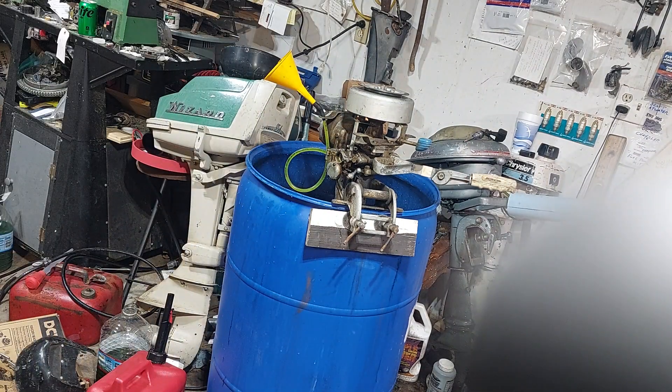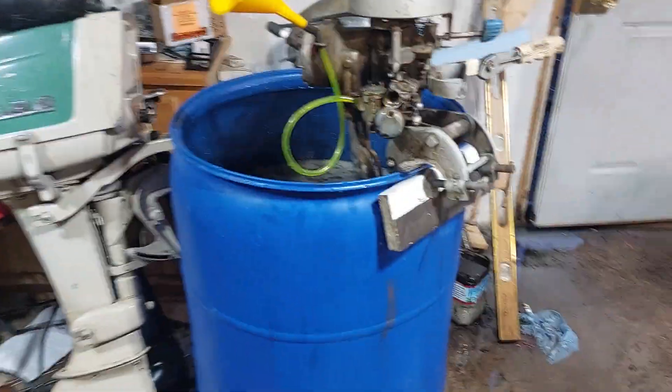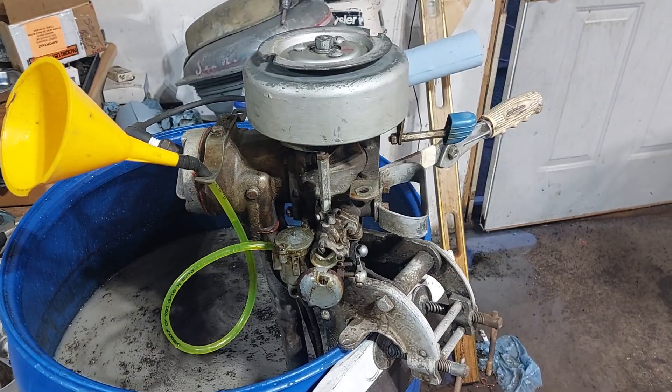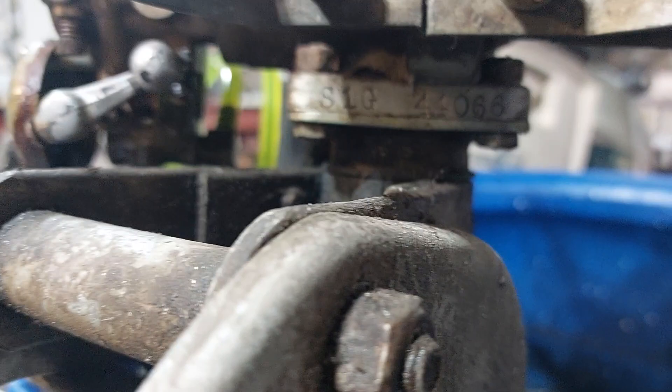Well, that's a start. The funnel gas tank. 1941 Champion Kingfisher model S1G, three horsepower single.